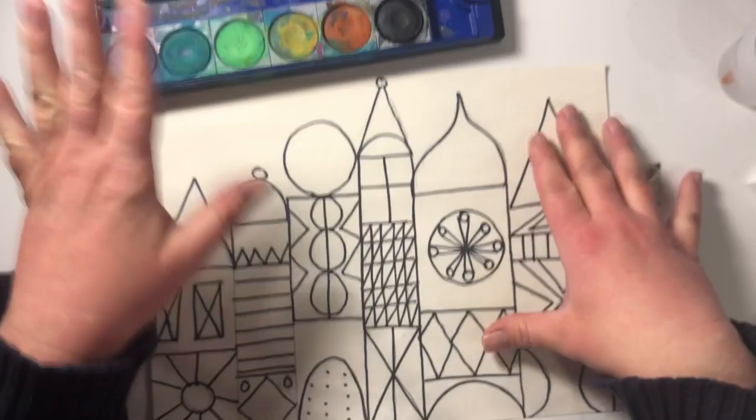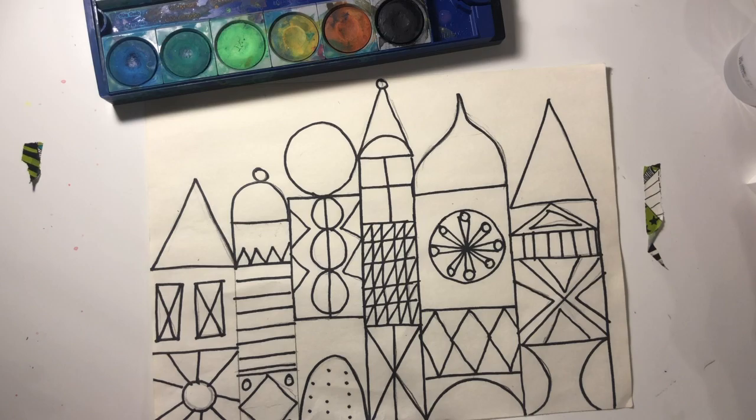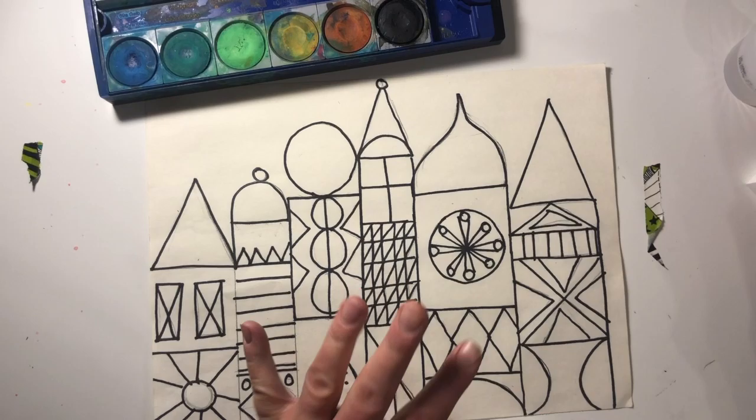Now, with this project, I want to limit you to just four colors. They can be any four that you want to use, but I want you to limit yourself to four. Sometimes it's good to work within some restrictions.